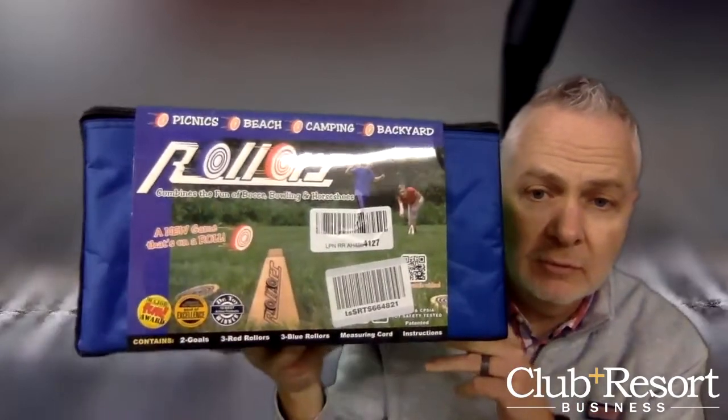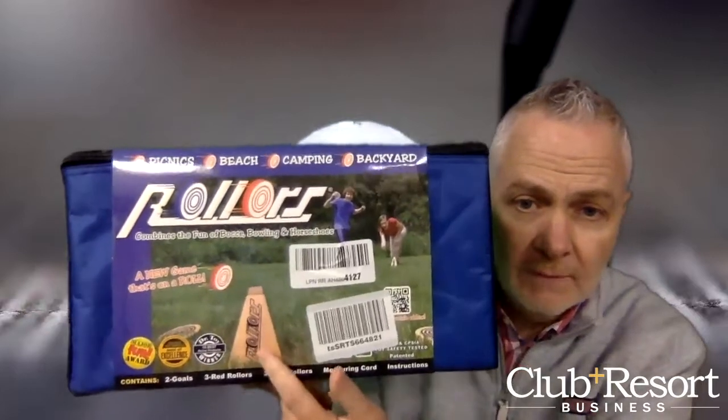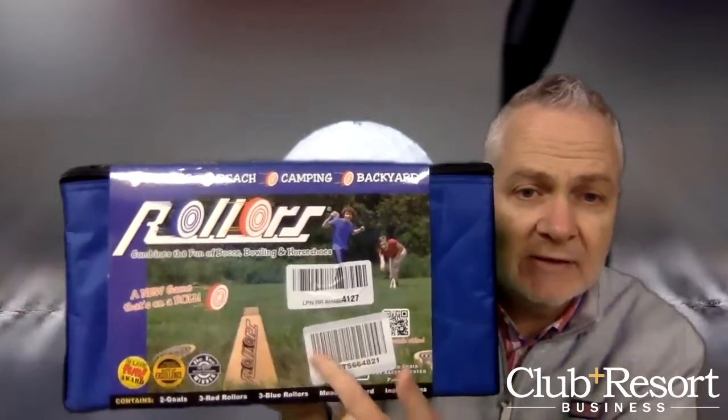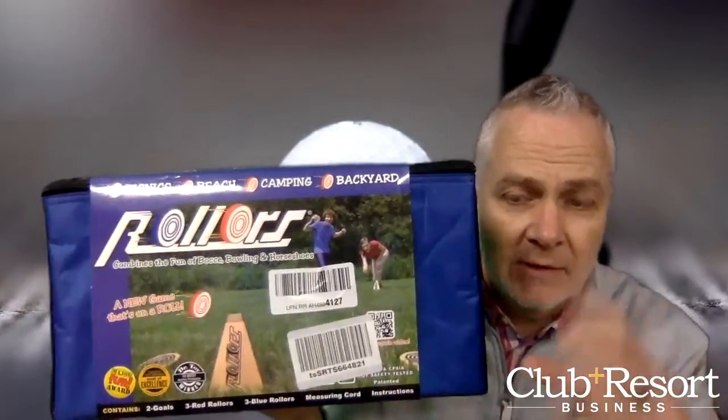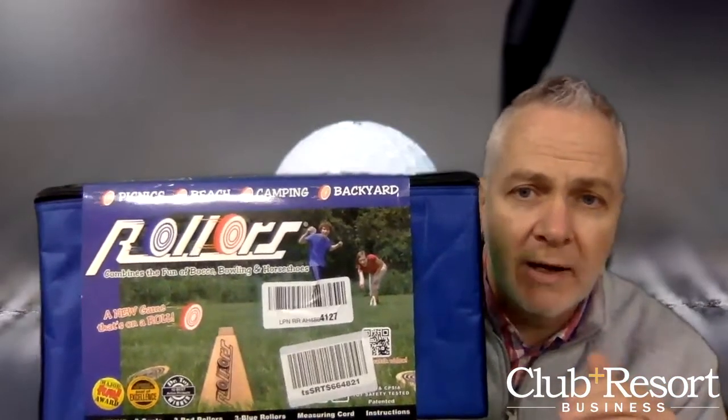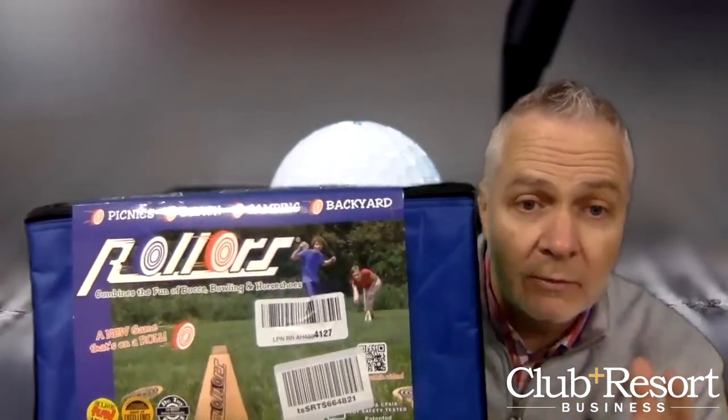You can see there's actual rollers and a little goal. You set it up about 15, 20, or 25 feet away, and there are six discs that you roll. You can roll them on any flat, level terrain — grass, sand, whatever the case may be.